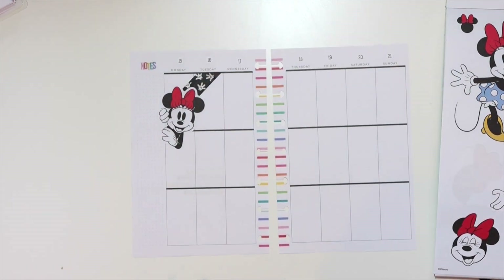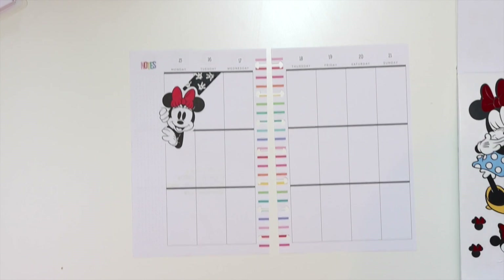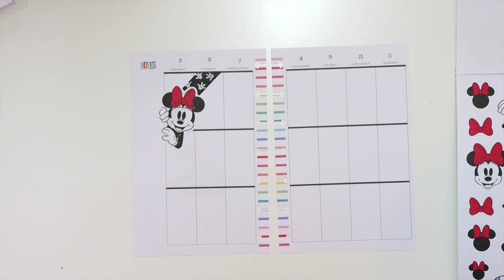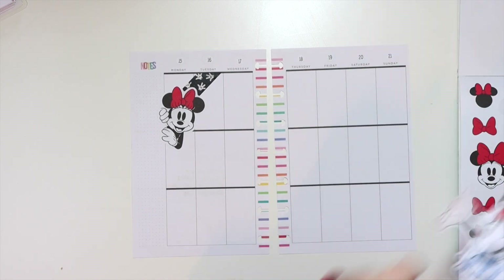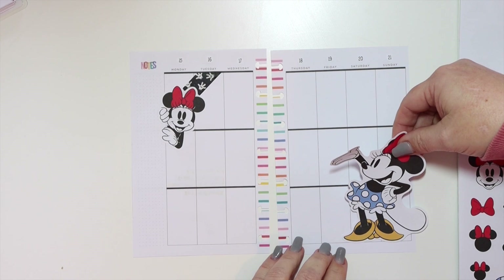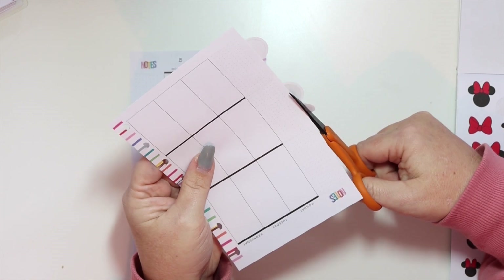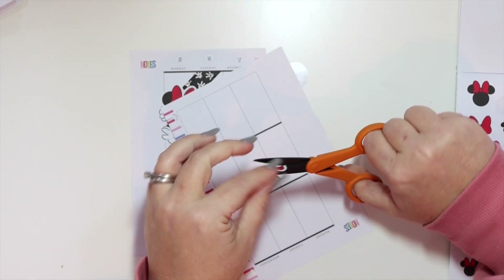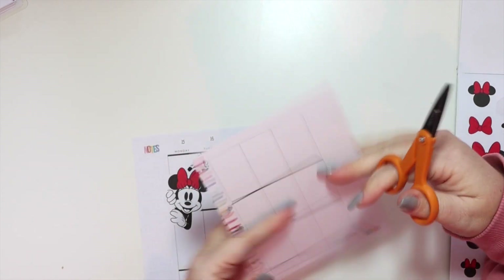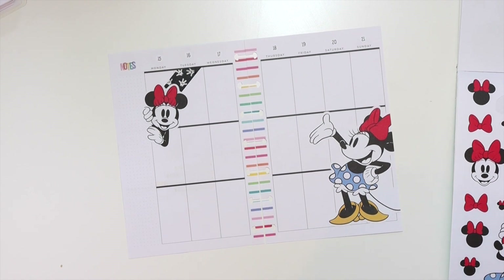First I laid the washi down, and now I have Minnie Mouse peeking over the edge of the sidebar, which I think is really adorable. I also want to use one of the really big Minnie Mouse stickers — the scale is really big in the mini planner — but I'm going to have her just fall off the edge ever so slightly, and then I'll trim that off right there.